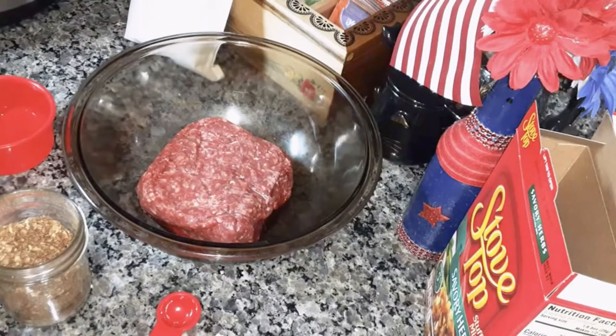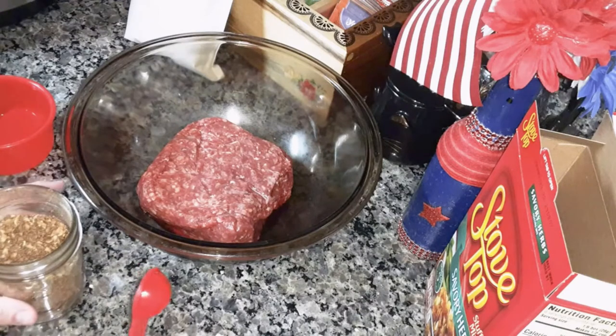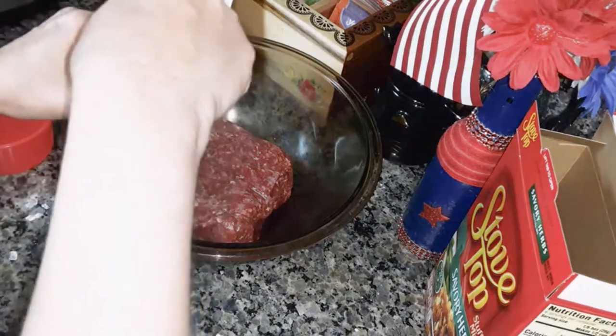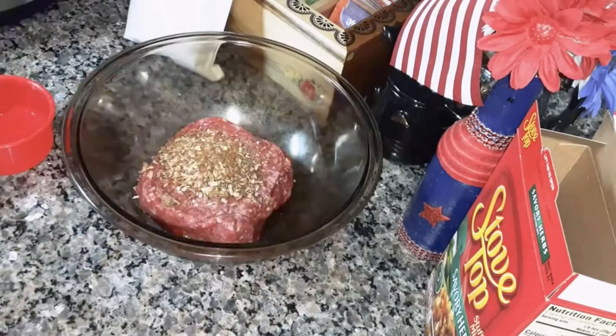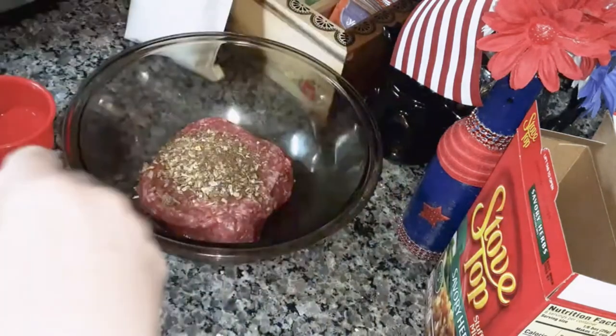Then you're going to need one packet of dry onion mix. I made my own dry onion mix and I will put that video at the end of this video so you can know how to make your own. That will be six teaspoons of the homemade onion soup mix.